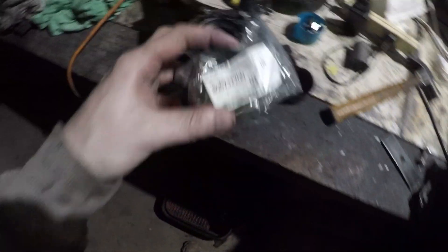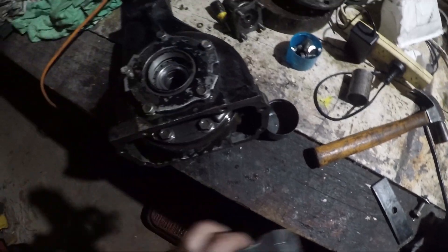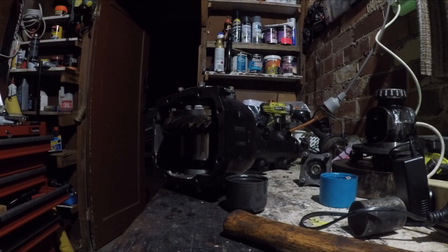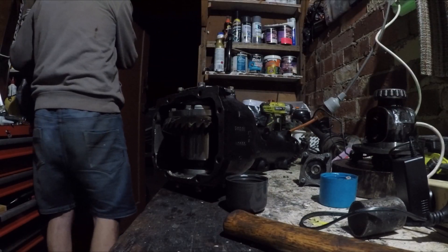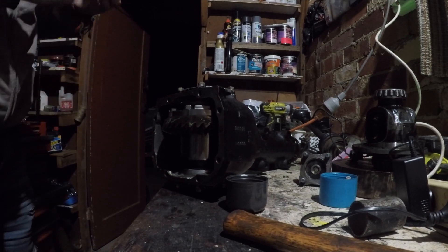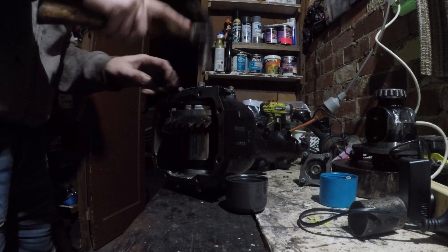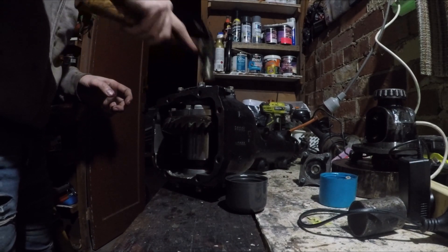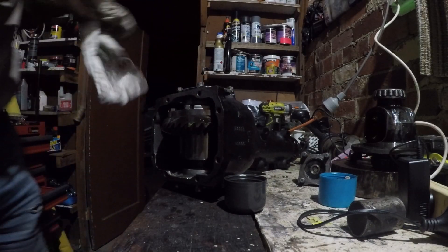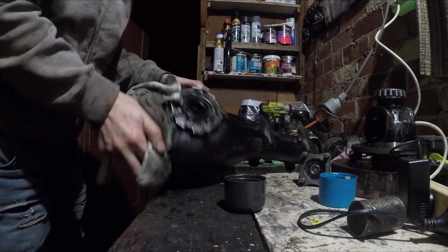So we're going to put in new seals on the side as well. I'll put the part number in the description. I'll show you how to do that — it's pretty easy. Got some grease on the outside of it, set it in, tap it in — that's all there is to it. Clear off the excess grease. There's the axle seal put in.